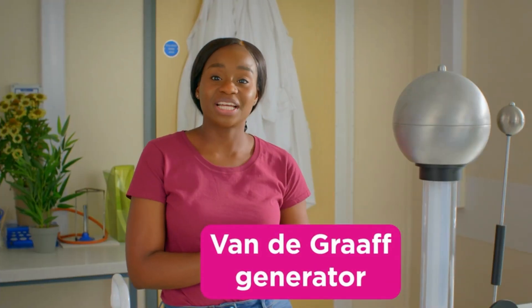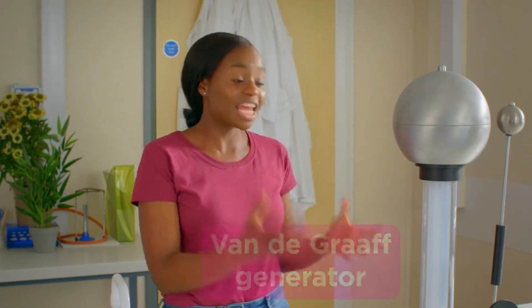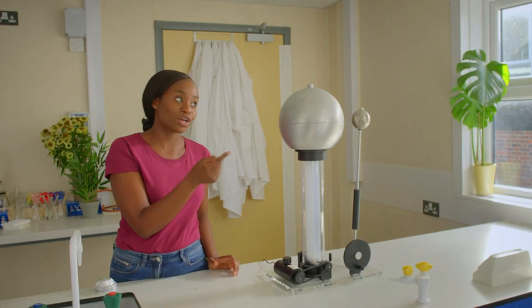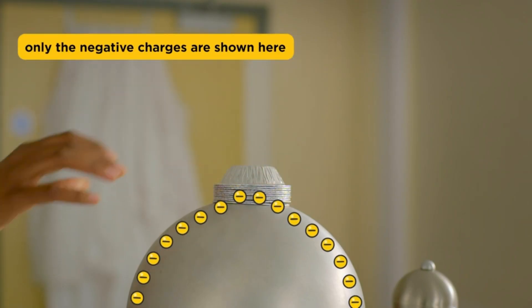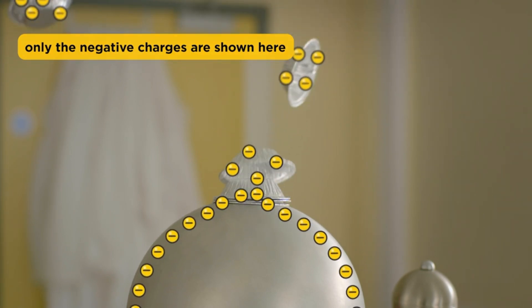This Van de Graaff generator helps to build up electrical charge so we can see its effects. Electrons are picked up by the rubber belt and transferred into this conductive metal dome, and anything that's touching it — like these aluminium pie cases from my recycling bin. Negative charge flowing into the pie cases causes them to repel one another.